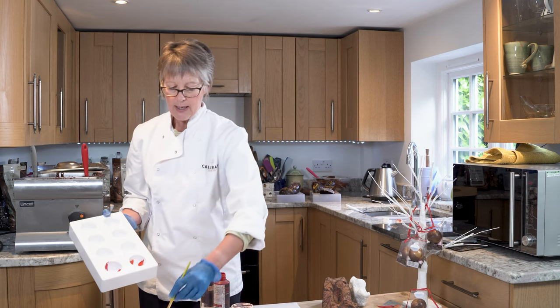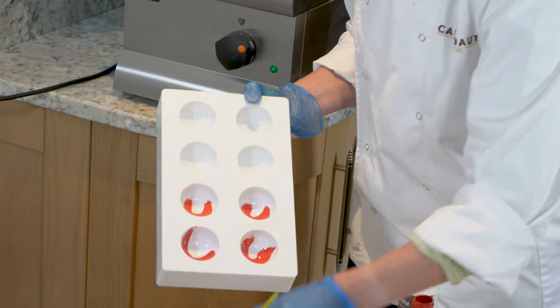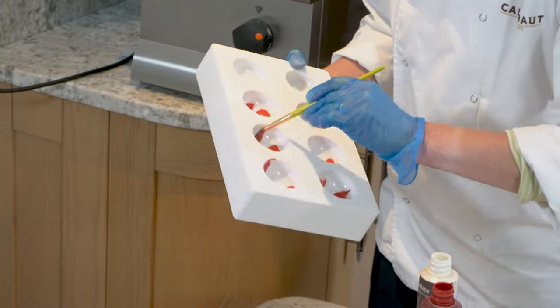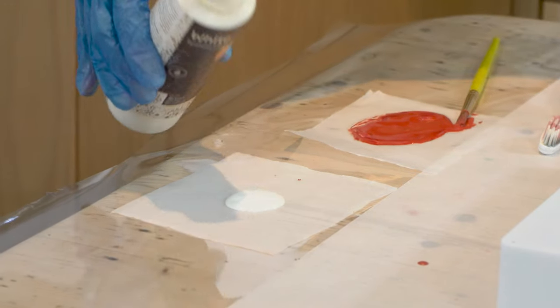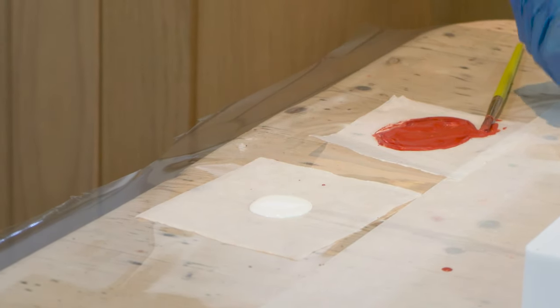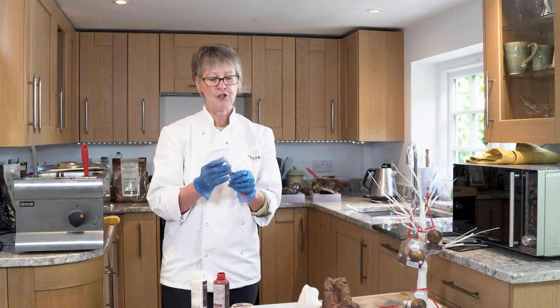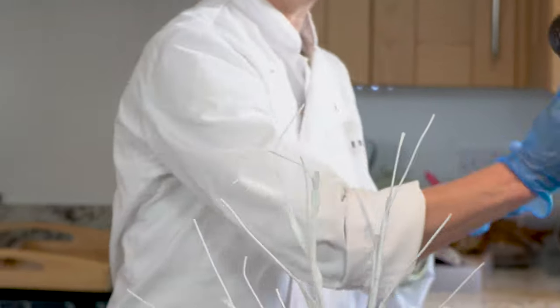I'm just going to do a swirl, on this occasion, with a paintbrush. You can do this with a paintbrush, you can do it with your thumb or your fingers — whatever design takes your fancy. So I'm just going to use white cocoa butter in this effect, and to create a speckled effect, I'm going to use a toothbrush.